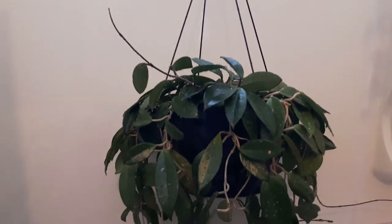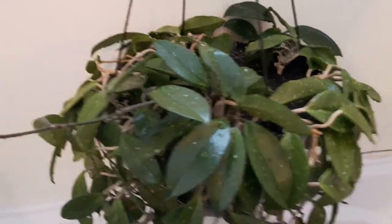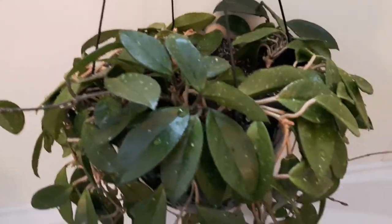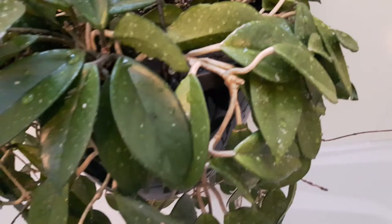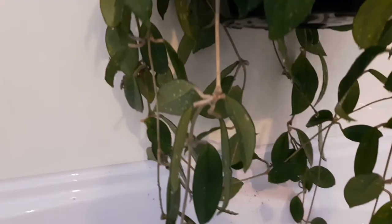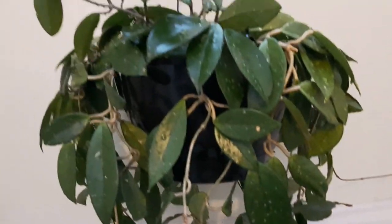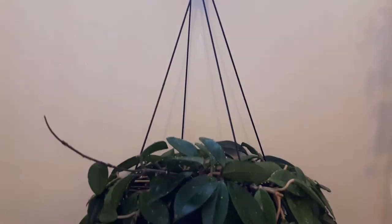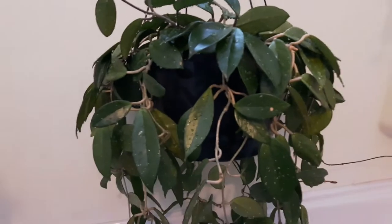What I have here today is a Hoya that has some mealy bugs. They seem to be really prone to mealy bugs — it doesn't really kill the plant but they multiply, and if you don't take care of them they probably can kill it. So I have my plant hanging in the bathroom in the bathtub and I'm going to show you how you can take care of these mealy bugs.